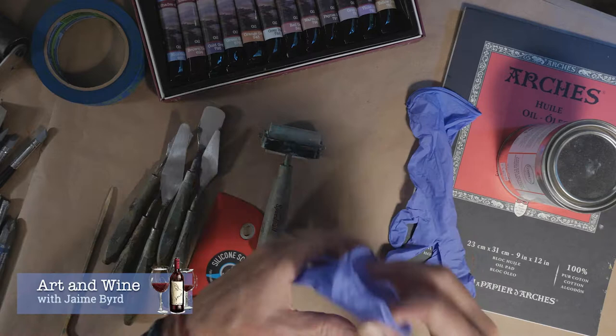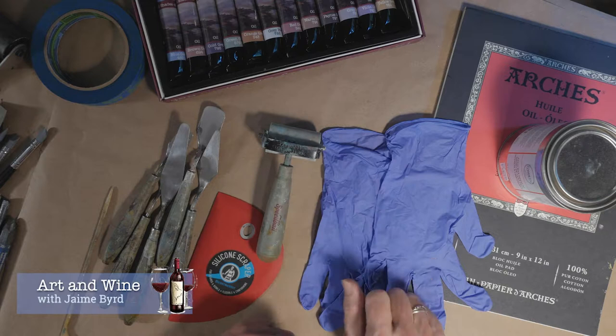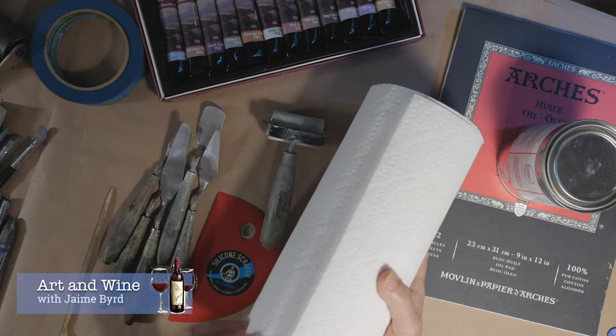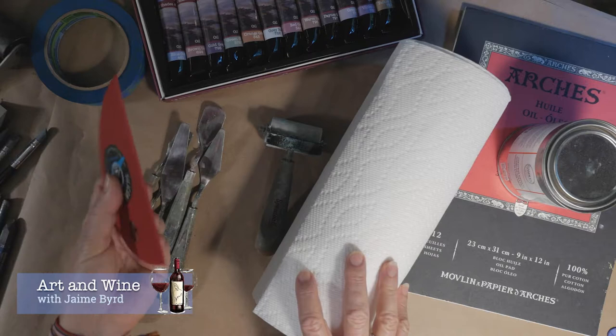I also recommend some gloves — this is a personal preference and a lot of people don't use them, and that's fine. For me it's about cleanup; I really don't like dealing with paint on my hands, so I just put these on and don't care how much paint gets on me. Paper towels are also very important — you'll need a lot of them, because you're wiping paint off your silicone scraper regularly, and you'll want them for cleanup as well.